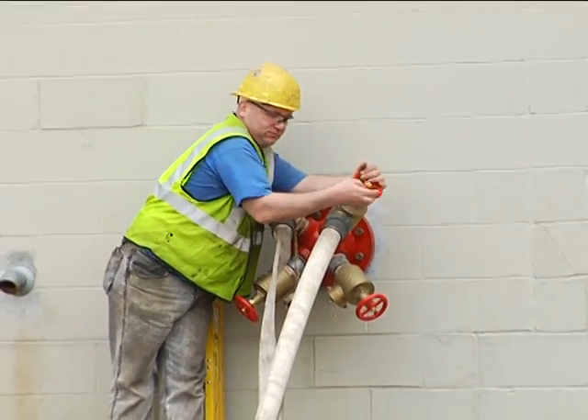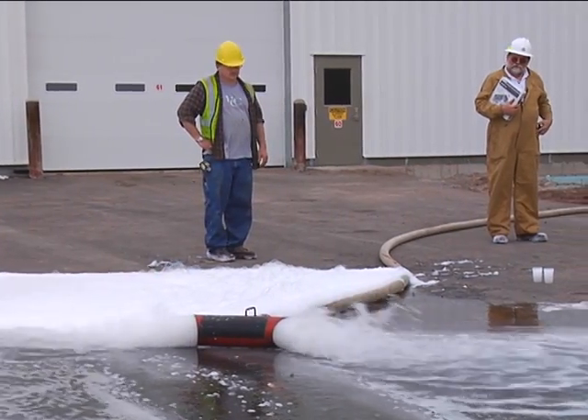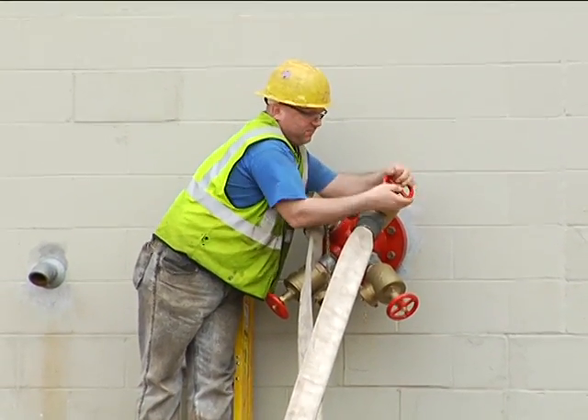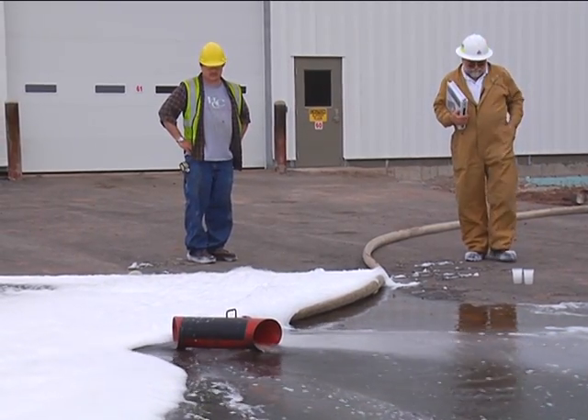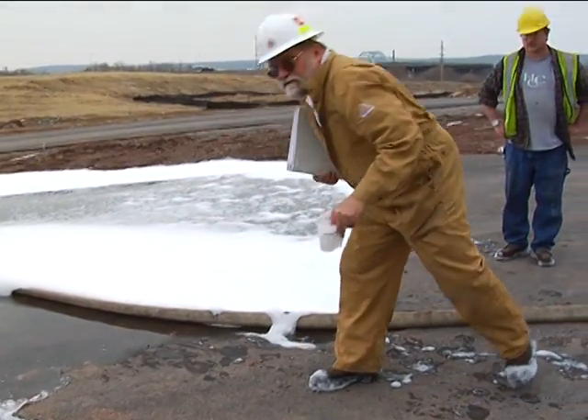Okay, it looks like we got her flushed down good. We can shut it down. Alright, now we're ready to take these samples back and test them.